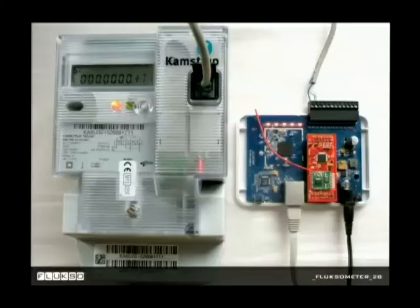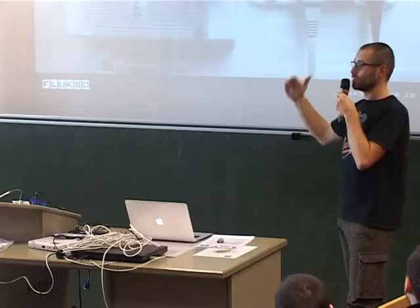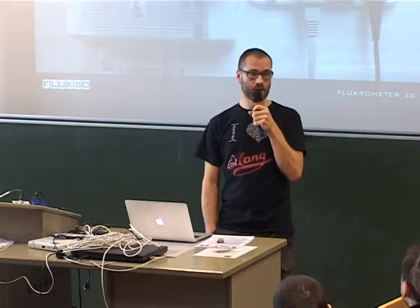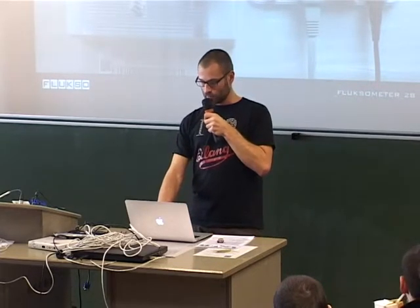Back to the Fluximeter — this is the latest version, the B version. It's got a new sensor board with a radio that is compatible with the one on the sensor board, so we can have communication between the two. This is the title of the talk: besides measuring electricity, gas, and water consumption, the Fluximeter can also function as a telemetry hub for these kinds of nodes. The protocol supported is JeeNode-compatible — some of you might be familiar with it — and it's intended to stay that way.